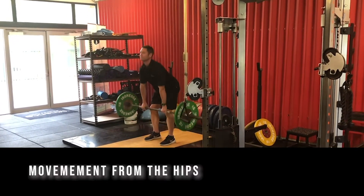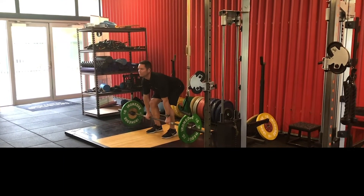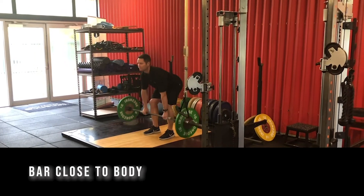As you can see, the knee should be slightly bent but most of the movement should be coming from the hips. The bar should stay close to the body and travel in a straight line.